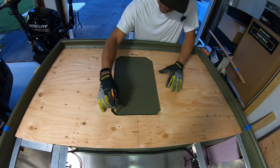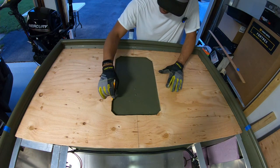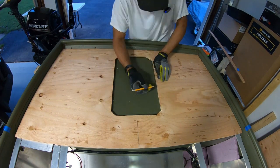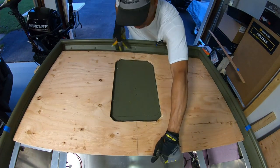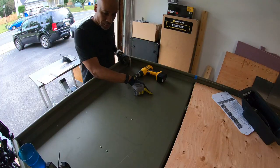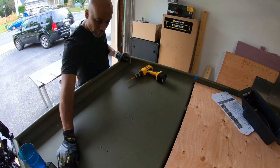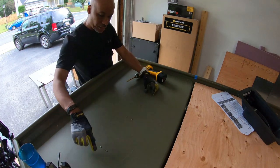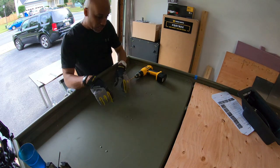Now we just need to trace out our template onto the actual deck of the boat so we can make our cut on the aluminum. I see rivets going across the deck, so I'm assuming there's some kind of reinforced plate right here that I'm going to have to try to cut through.